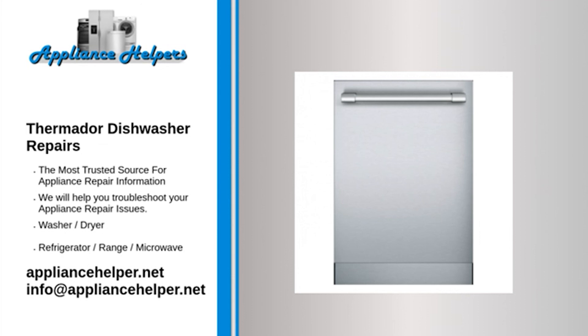Thermador dishwasher buttons not working: first, confirm that the dishwasher display is working. If the display is still working, try pressing some of the touchpad buttons. If some buttons respond correctly but others don't, it is likely that the touchpad is at fault. Some manufacturers sell the touchpad separately from the control panel; others require you to purchase them together. If you cannot replace the touchpad individually, replace the touchpad and control panel together.